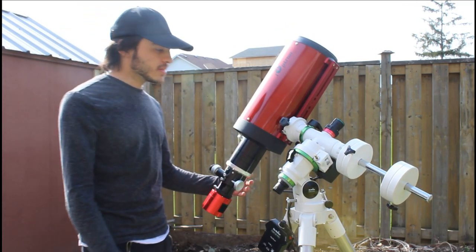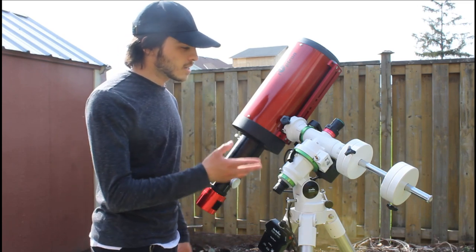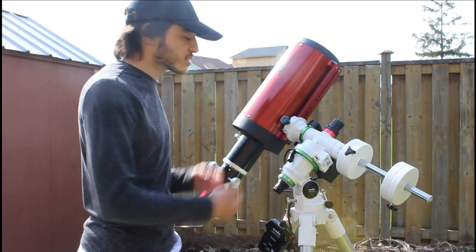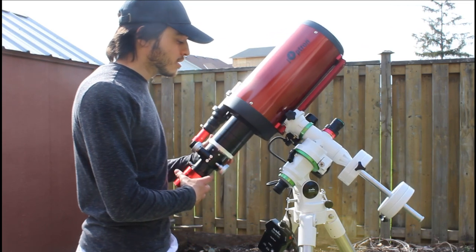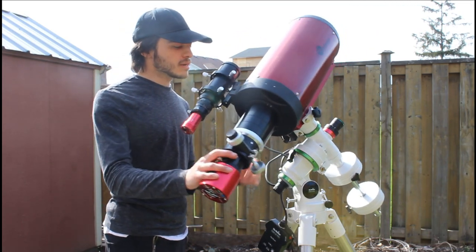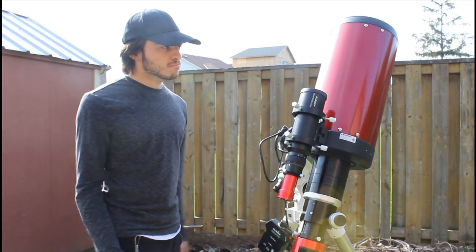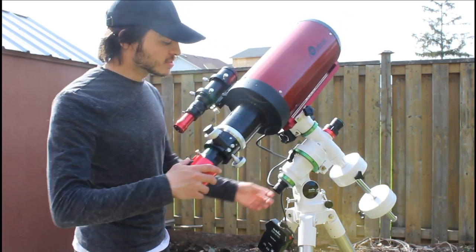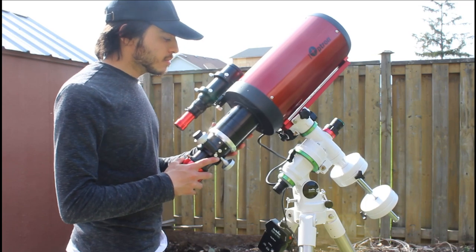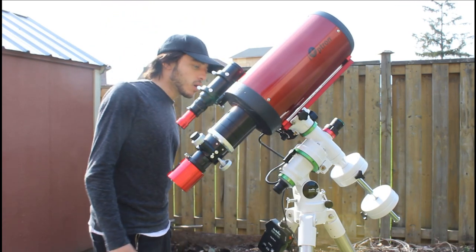Maybe it falls a little bit, but that's because it's not completely balanced right now — I'm still adjusting things. With cables and accessories that might differ, but it looks fine to me. I'll fine-tune the balance, but other than that it balances pretty well.